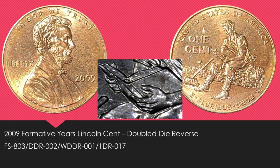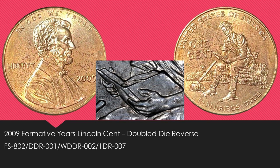The rest of the coins in this video are all die varieties, and I ended up paying 50 cents apiece for each of these. The first is a 2009 Formative Years Lincoln cent with a doubled die reverse, listed in the Cherry Pickers Guide as the FS-803. As you can see in the close-up picture, there is a totally separate extra thumb. Next up is another 2009 Formative Years Lincoln cent with a doubled die reverse, listed as the FS-802 in the Cherry Pickers Guide. As you can see, directly under the thumb is where that doubling is located.